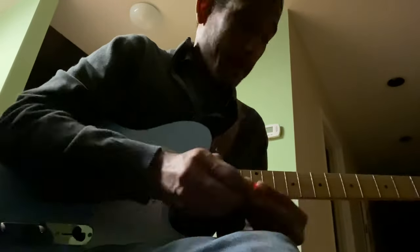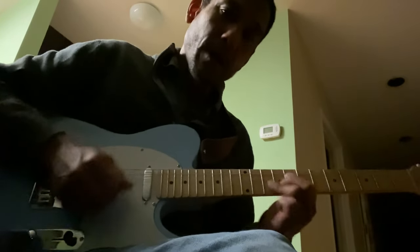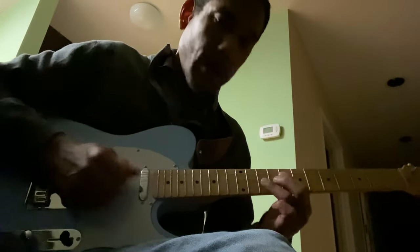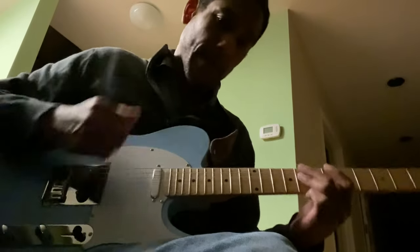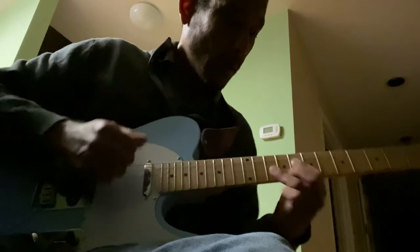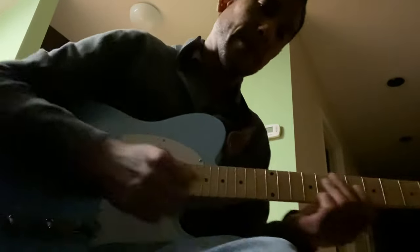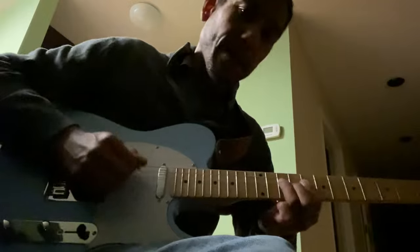A lot of guitarists play lead and rhythm separately, and I think it's the pick that limits you. When I'm playing lead and rhythm, I don't disconnect the two. It's like a flow almost.